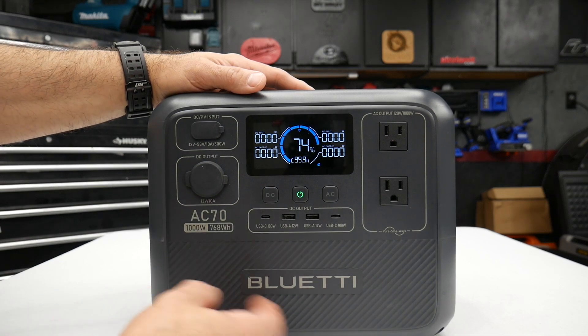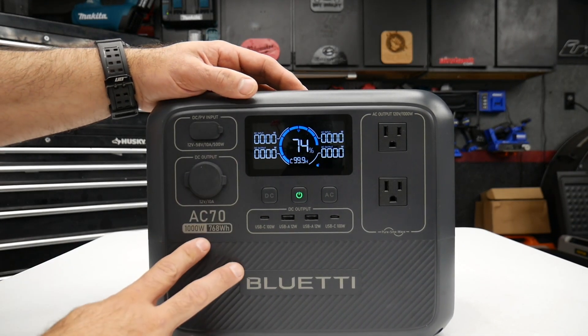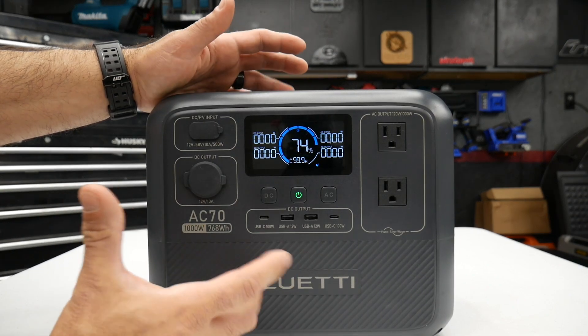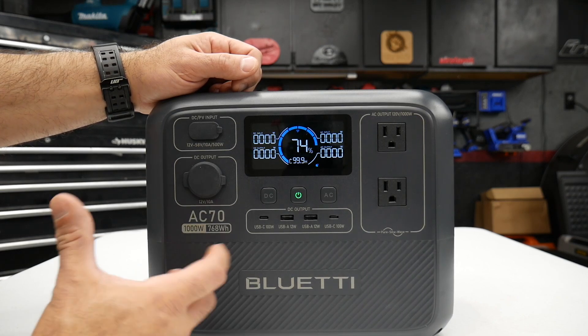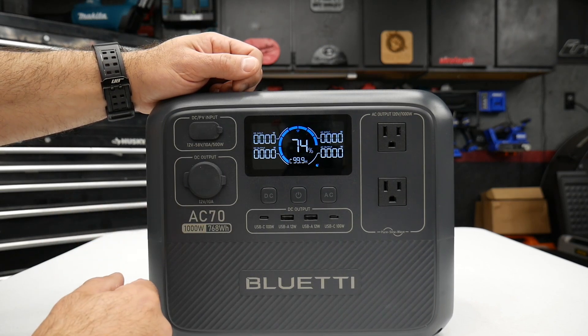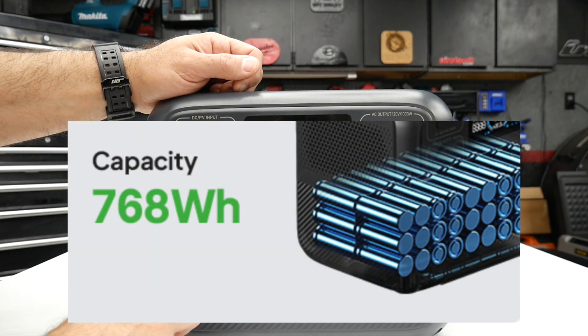So not very heavy, not very big either. Even though this power station can continuously power 1,000 watts or up to 2,000 watts peak, I still probably wouldn't push it with a 1,500-watt electric heater over a long period of time, because it won't last long. This only has a 768 watt-hour battery.